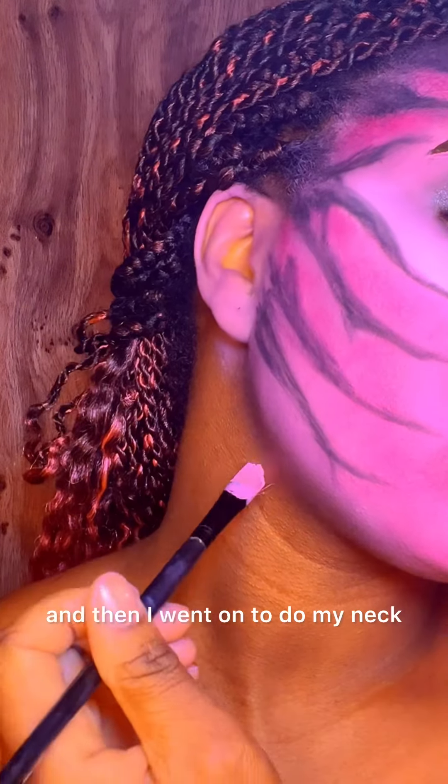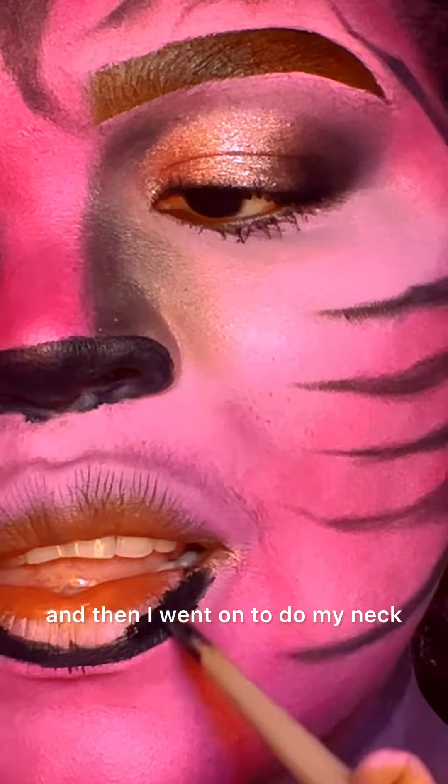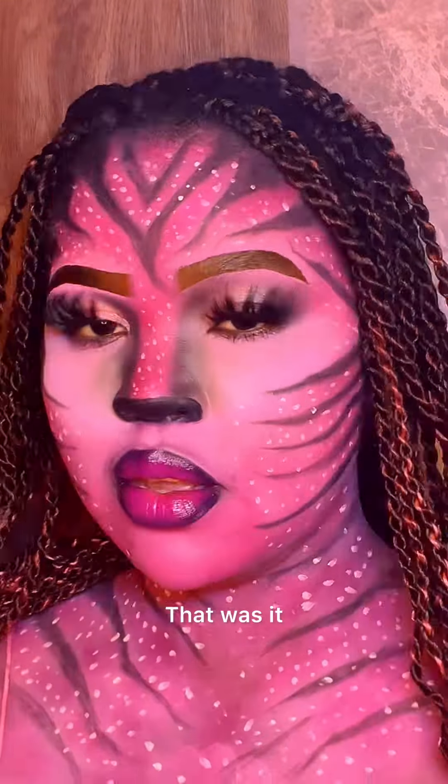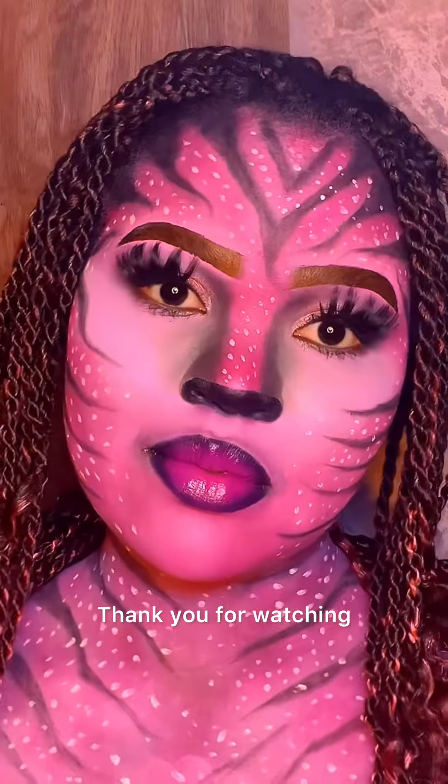Then I went on to do my neck and my mouth, and that was it! This is the end result — thank you for watching.